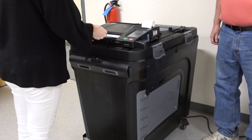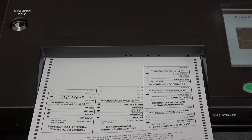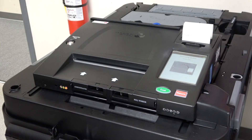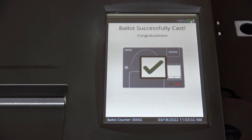You will then place your ballot into the tabulator. Ballots can be inserted head first or foot first, face up or face down. To confirm your ballot was processed, watch the display screen for the message Ballot Successfully Cast.